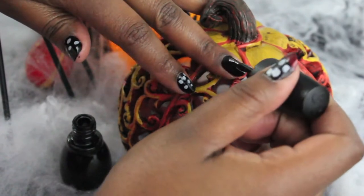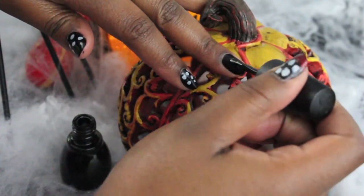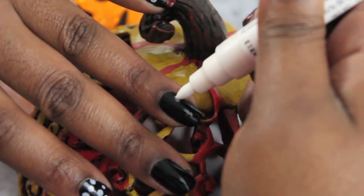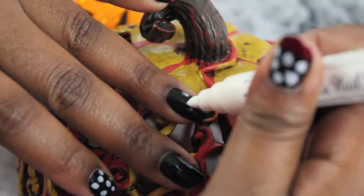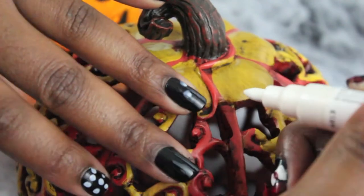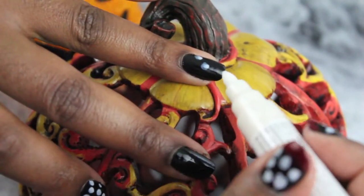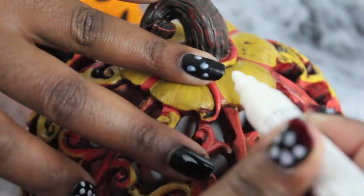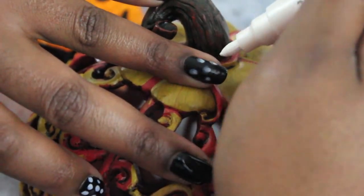To get those white polka dots that Minnie Mouse is so famous for, I'm just grabbing a white nail art pen, but you can also use a white nail polish with a nail art brush attached to it already to achieve this effect.